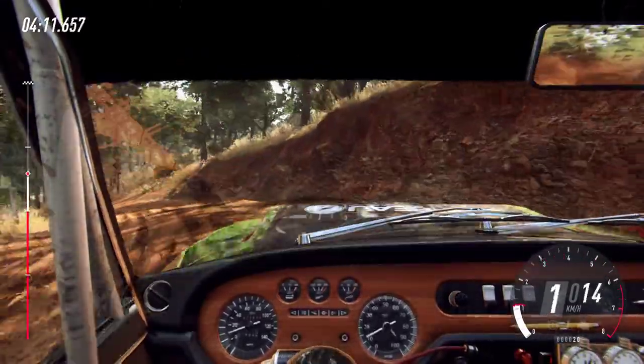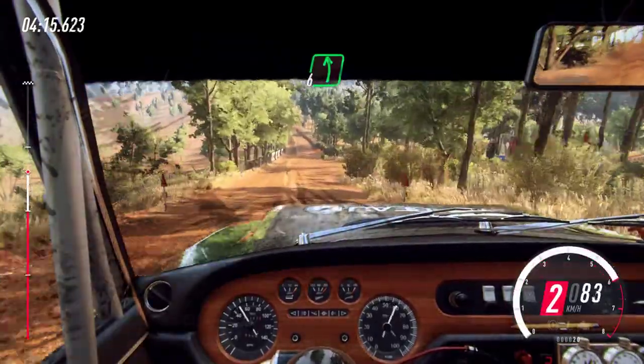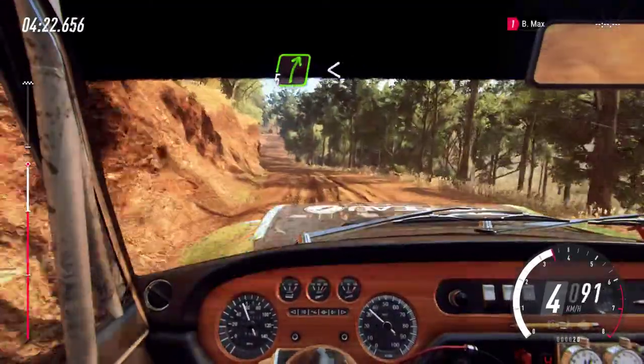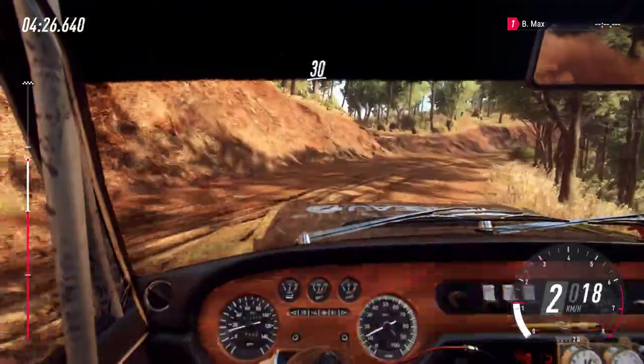6 left, 30, 6 right, 5 left, 80, 5 right long, open to the crest, 30, caution narrow.